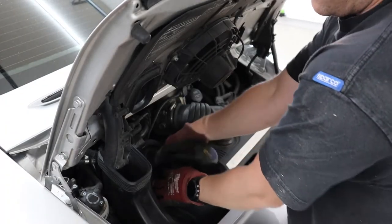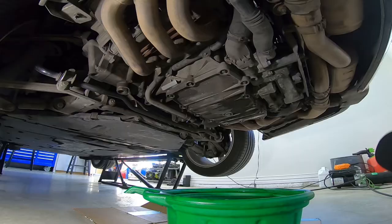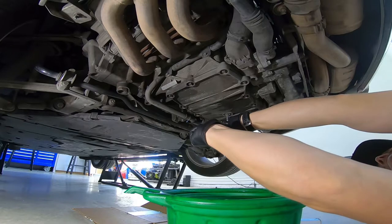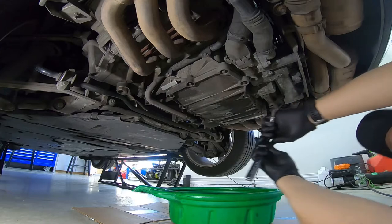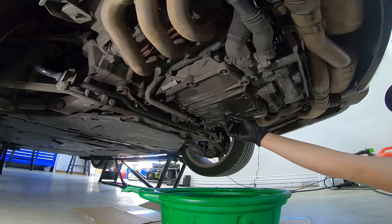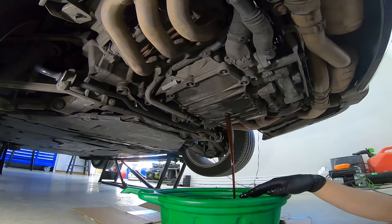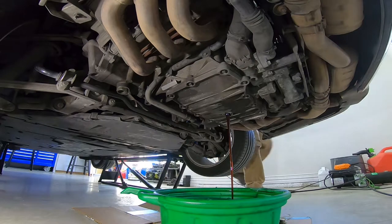The workshop manual has you remove the filler neck and remove the oil fill cap to act as a vacuum break so the oil drains out quicker. The drain plug takes an 8mm Allen key to remove.